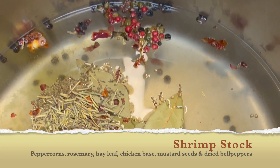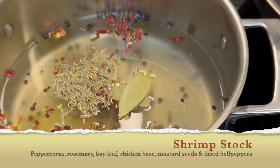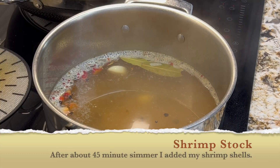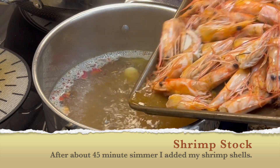Bring this up to a boil and then down to a simmer. Leave it at a simmer — that's what you want. Simmer that until you get your shrimp shells.